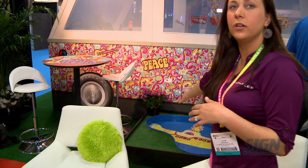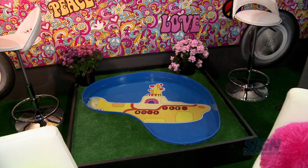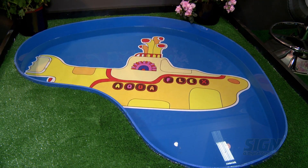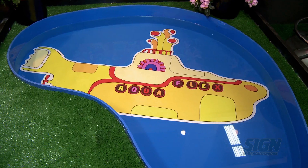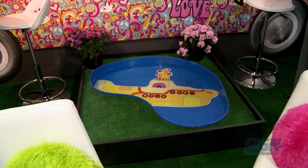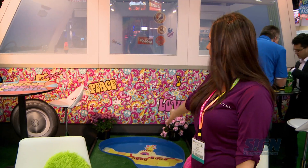We have a printable pool product called Aquaflex. It's made to go under water — it's held down from the weight of the water. You can UV print it, latex print it, and then laminate it. All you need to do is drop it in the water and it does its thing.